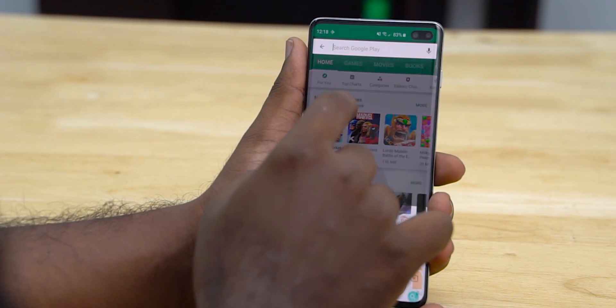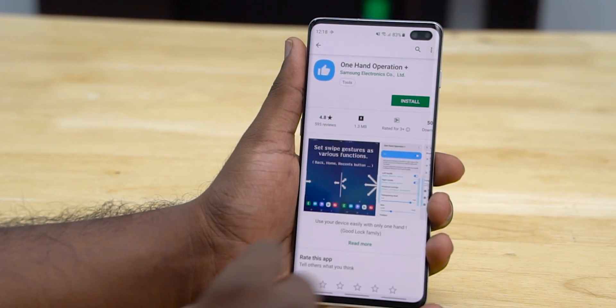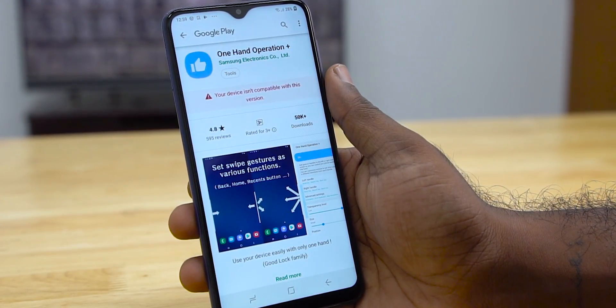One thing worth mentioning is that this app is on the Play Store and only works if your Samsung phone is on One UI. We did try it with the M series — sadly no luck.